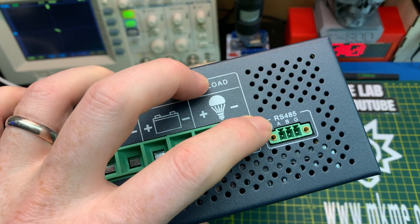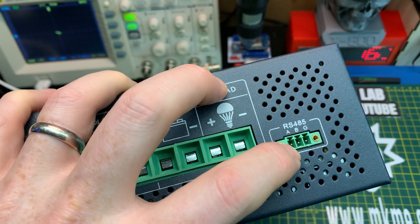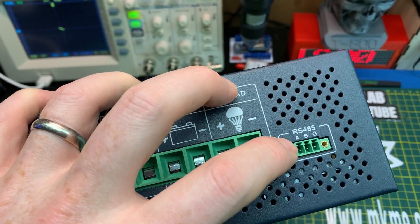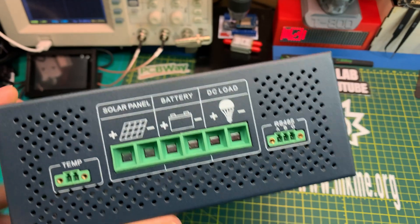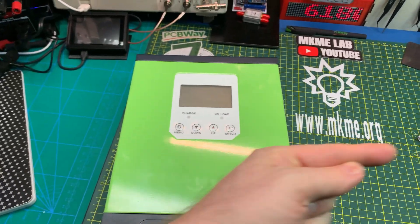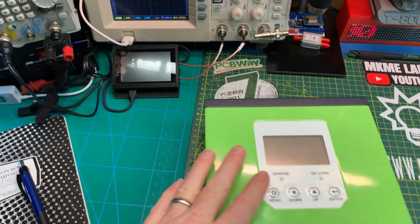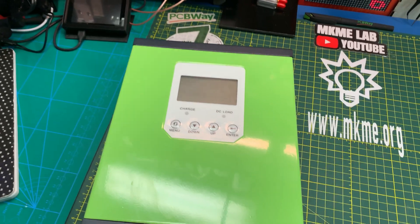This is RS-485, power and ground — actually just ground output. I'm betting this is Modbus, and I think we can probably interface to this and get the data piped out, and then maybe use one of the ESP32 displays or an Arduino display. But I need to play with it.